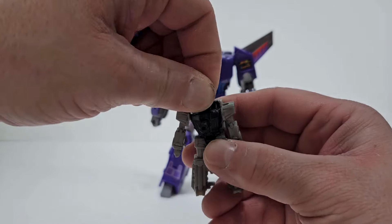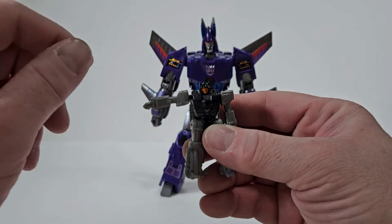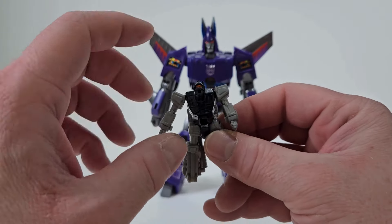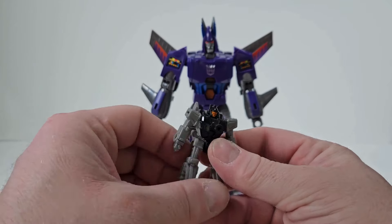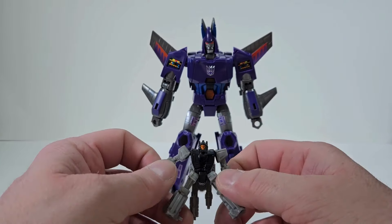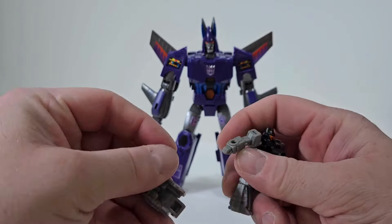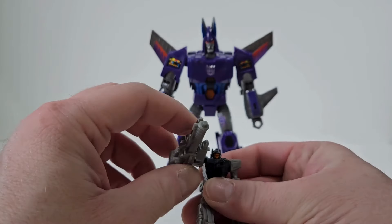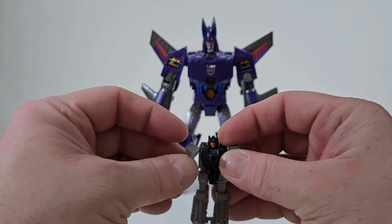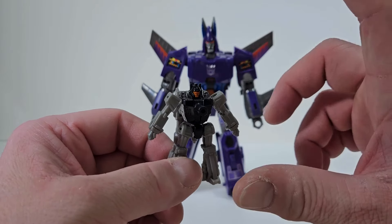The articulation on this little guy: there is no head articulation. You can rotate the arms 360 degrees and bring them out to the side. There's no waist articulation, though due to transformation there's a little bit. For leg articulation, you can bring the leg back and forward, and they're on a ball joint so you can get almost a split. He also has a port so he can actually wield a gun, which is pretty cool. Overall though, very limited posability.